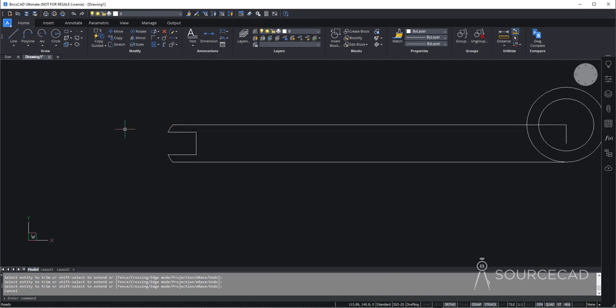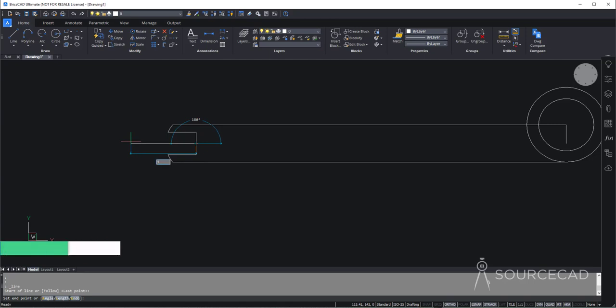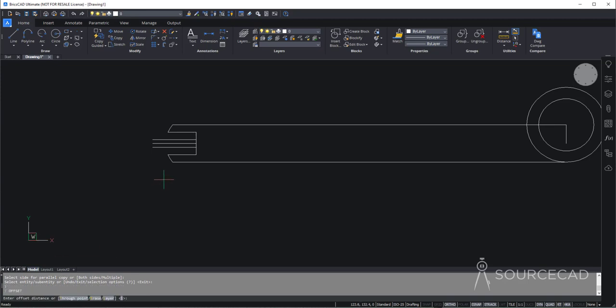Now let's go to the blade part. For that, once again I'll make a construction geometry. So here I'll go to the center and make construction geometry of length 11.06. Now we need a lot of offsets again. So let's go to offset tool and the offset distance is 1 unit — one up, one down. Let's repeat the offset tool and change the offset distance to 4, and we'll offset the same line above and below. Now we just need to make an arc.